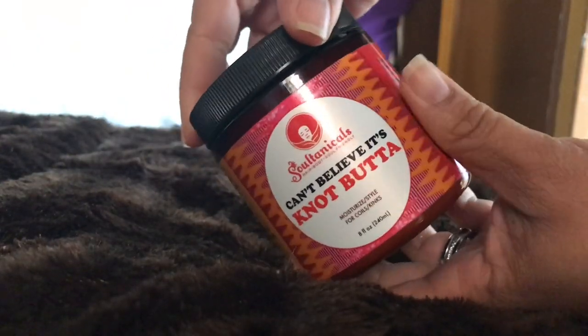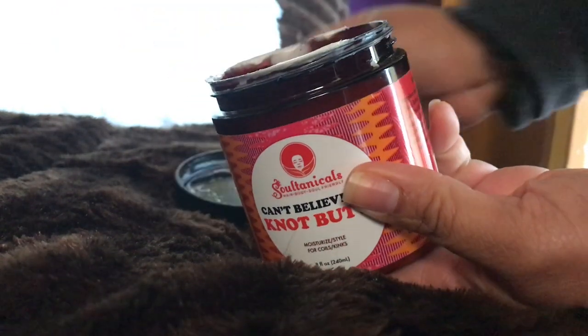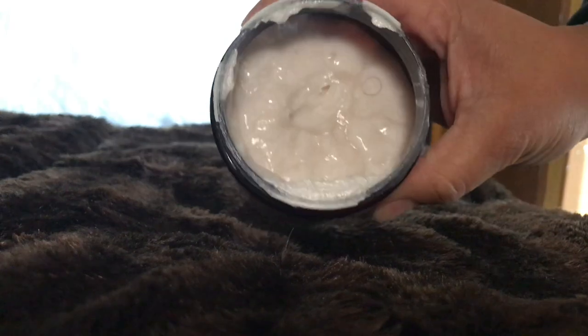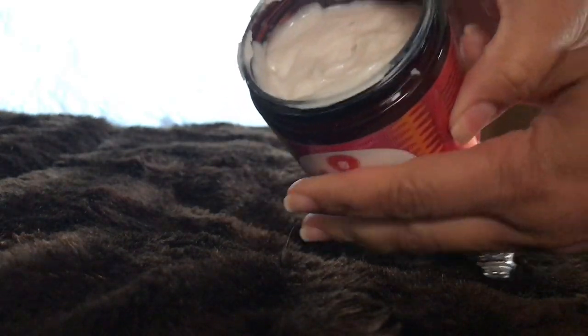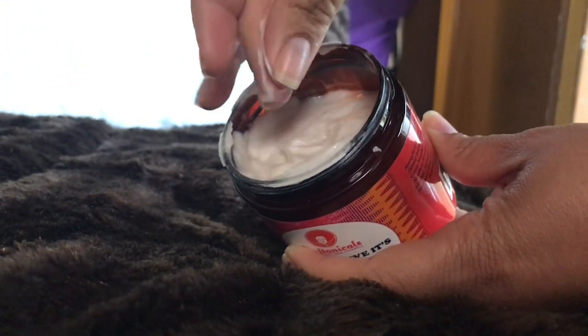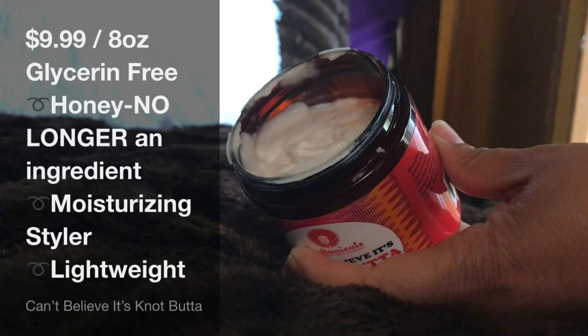So this is the Sultanicals 'Can't Believe It's Not Butter.' This is not new, you guys, but this is a moisturizing styler for coils and kinks. I really enjoy this — I feel like it's one of the most nourishing yet lightweight creamy stylers that I have found and tried.